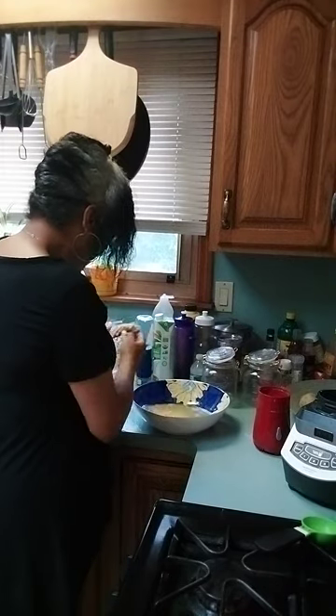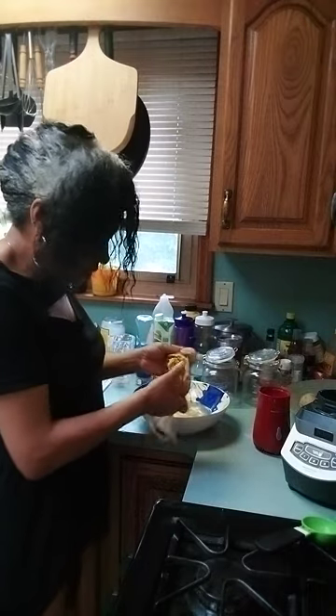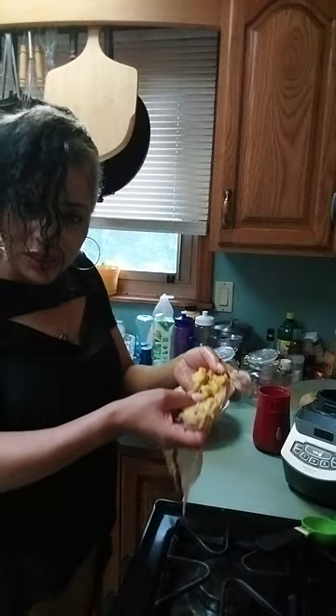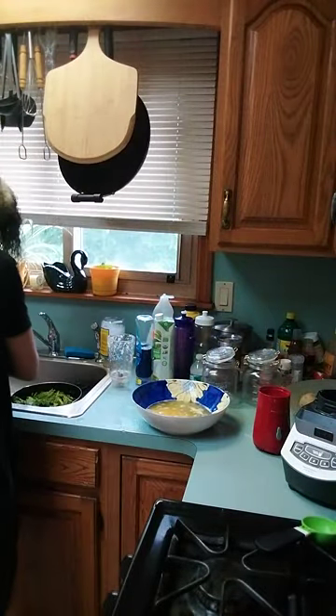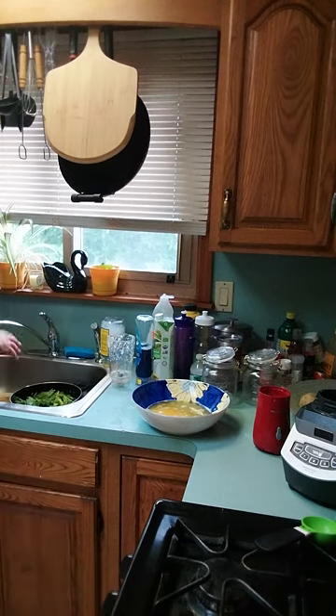I'll show you the pulp that's inside — which is pulp that you're not going to use, but you can actually freeze it if you're going to bake something in the future. So that's my pulp, and let me just get my measuring cup.